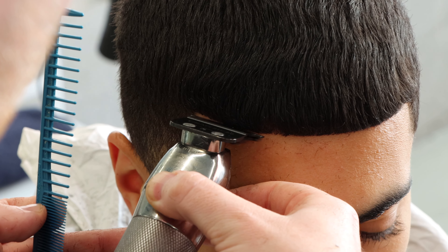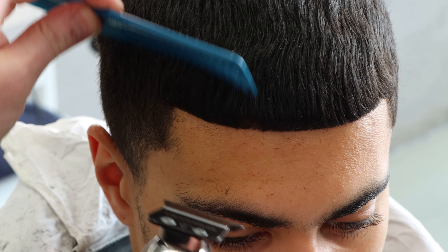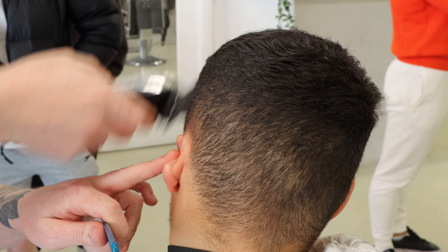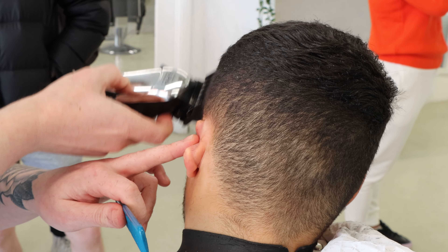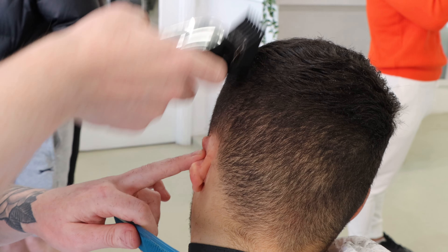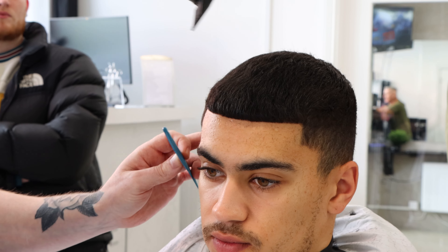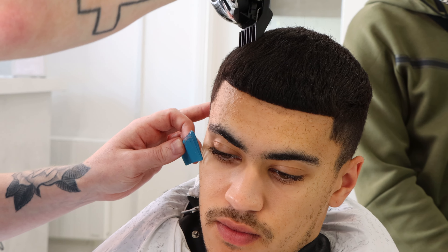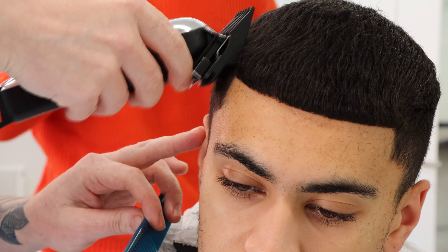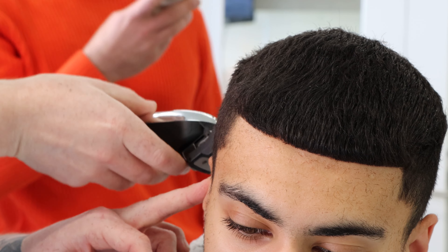We come down and off the hairline — down and off the hairline. Using an up and down motion, I'm creating shape. Top coming off the fringe, leaving the fringe strong, full, and heavy. Coming to the side, scoping that shape in. We come from the fringe, from the hairline, bring that right on up. This little side panel here — up and down — 2.5.